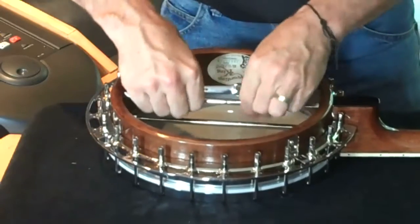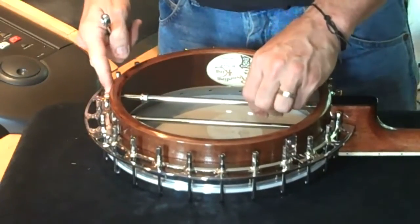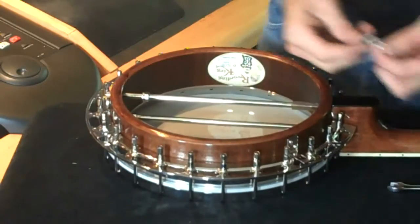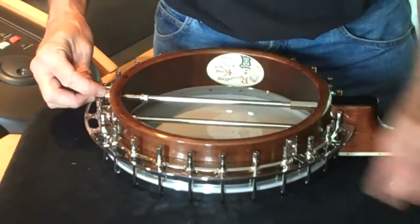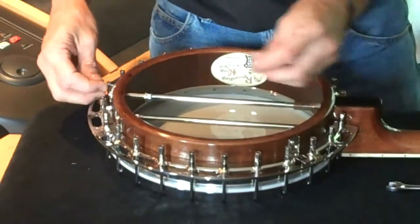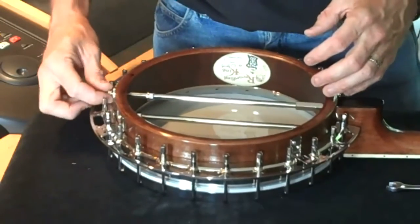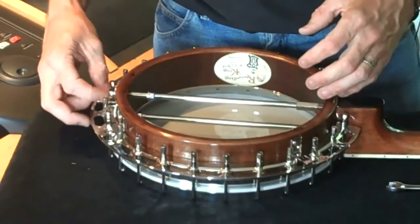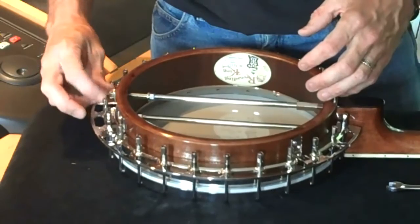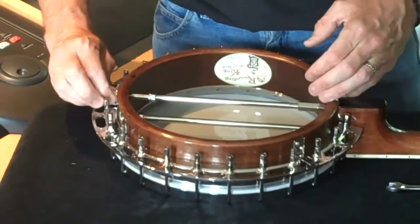Now that's locked on, we can undo this one to give us enough space for the tailpiece mount going on here, and enough room for the width of the nut to give us a nice tidy juncture there. So we can go ahead and put that on. Bring this up finger tight — don't over-tighten anything at this stage.